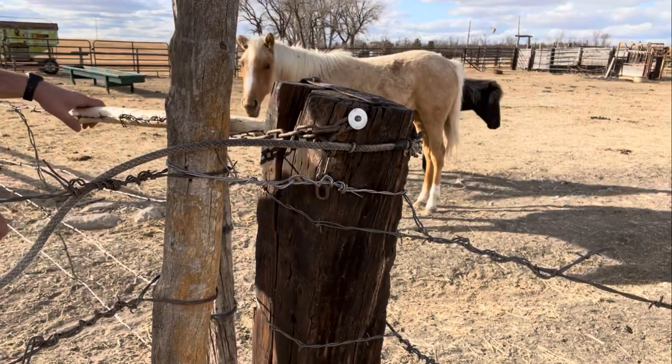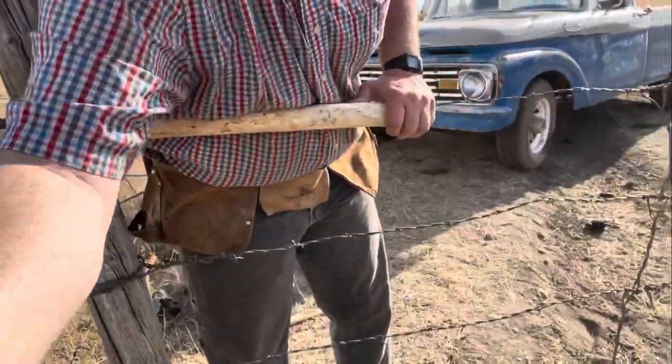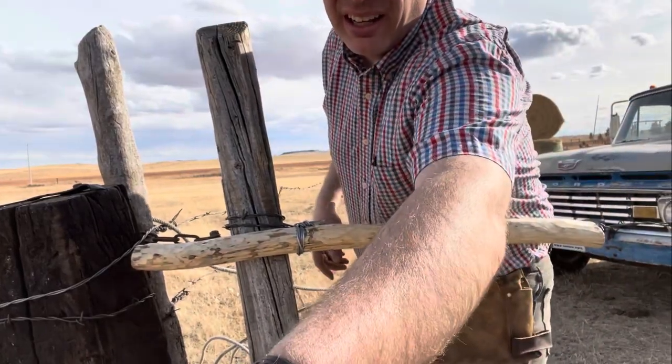I usually don't get them right the first time. That's going to work. Check this out. All right — you seeing this?